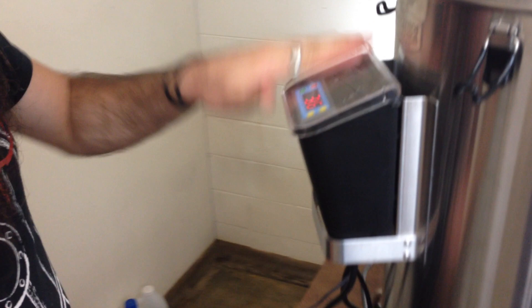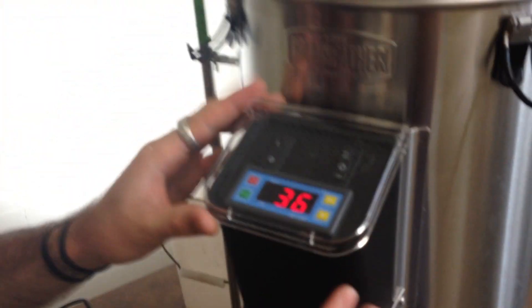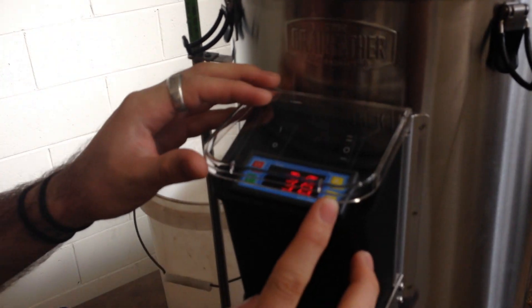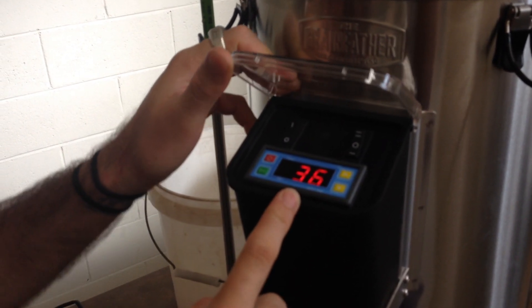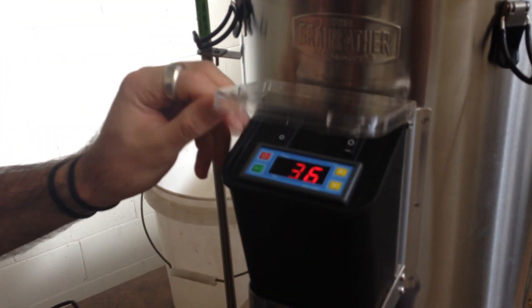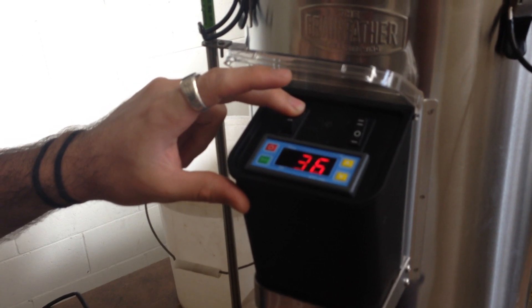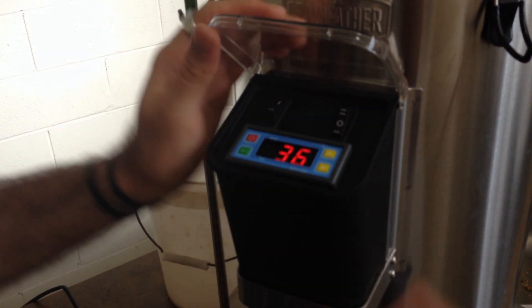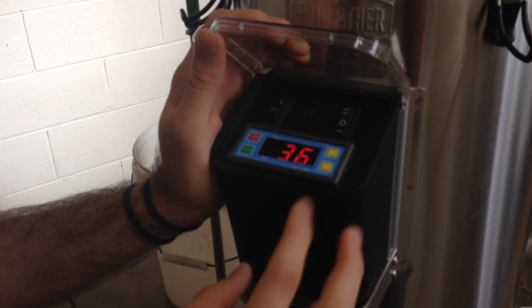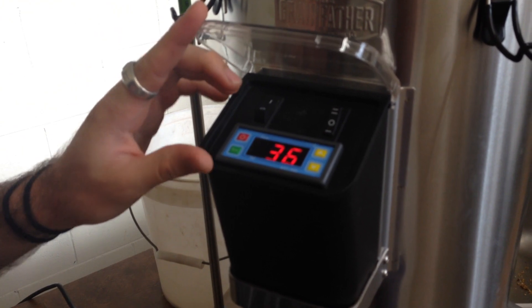Temperature's set. You can ignore my mash-in temperature here — I'm doing an acid rest because of the recipe, but there are simpler recipes and mash-in temperatures which we'll discuss another time. All I need to do is turn on this pump, set to mash temperature. On goes the pump, and we'll then increase the temperature for our various rests by holding down the set button and increasing the temperature at the correct time periods.